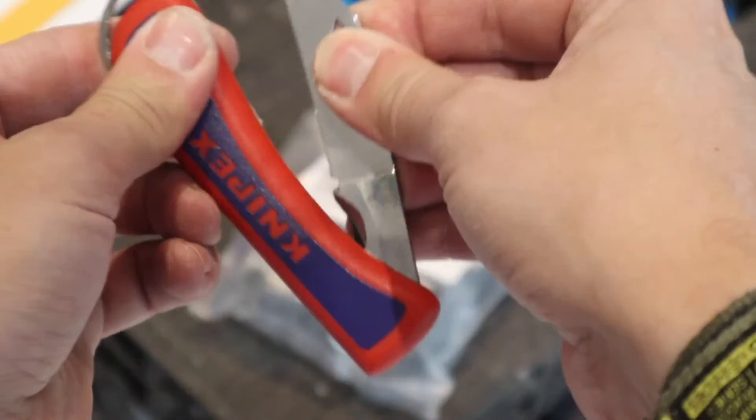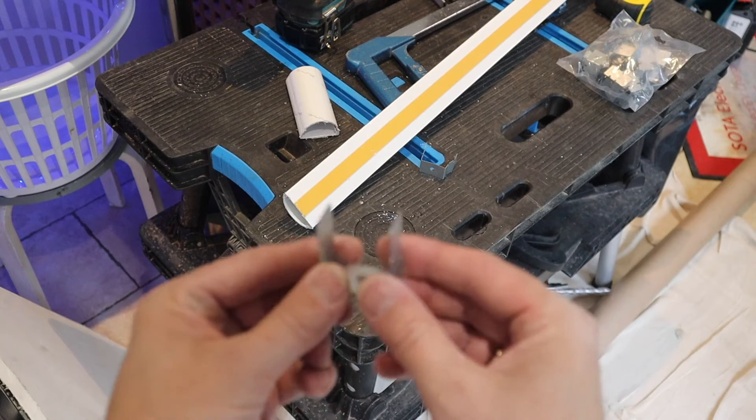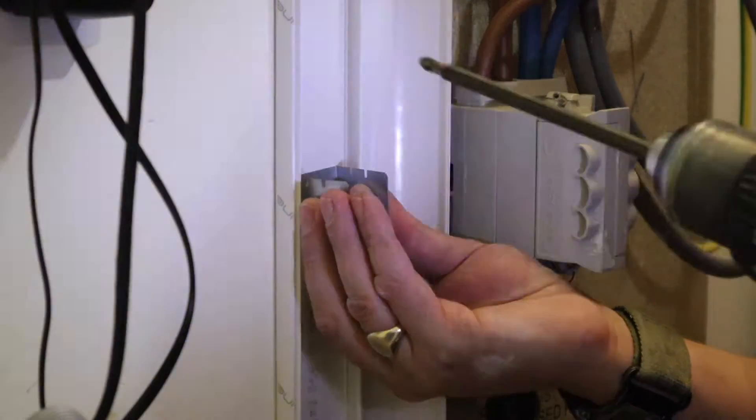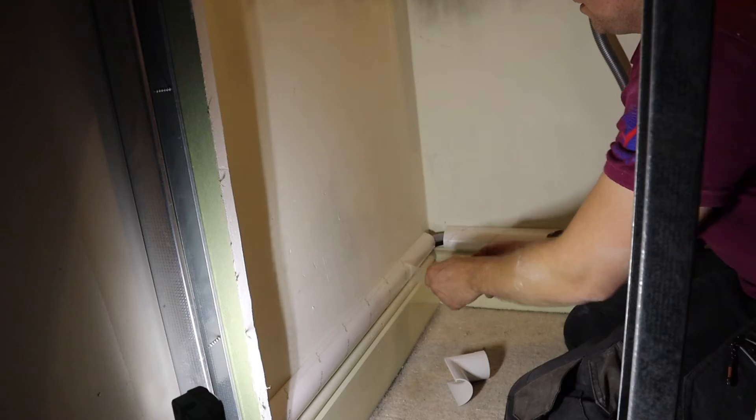I'm also going to be using the D-line safety clips within my trunking. The D-line trunking also comes with a range of accessories including angle bends, internal bends, external bends, stop ends, couplers, and they also have a range of single and double gang back boxes which all coincide with the D-line range.